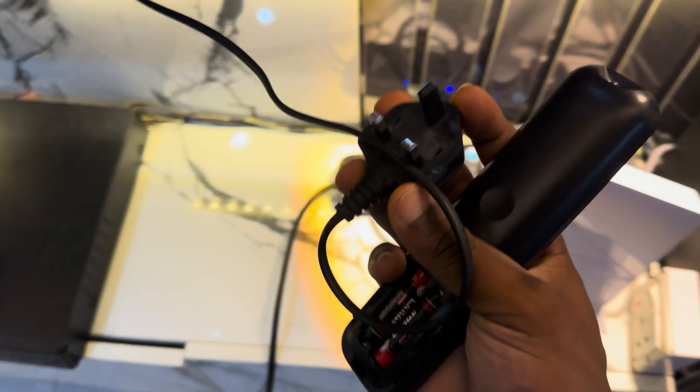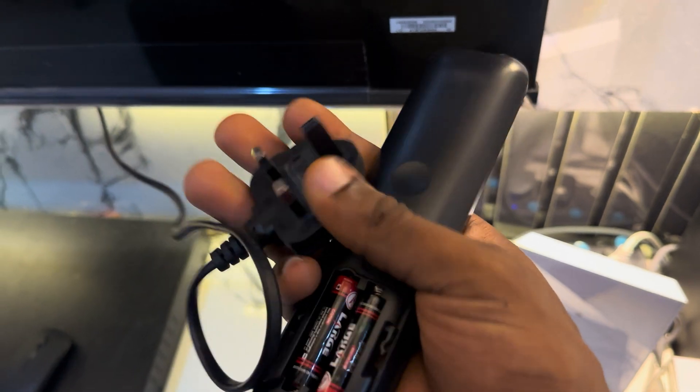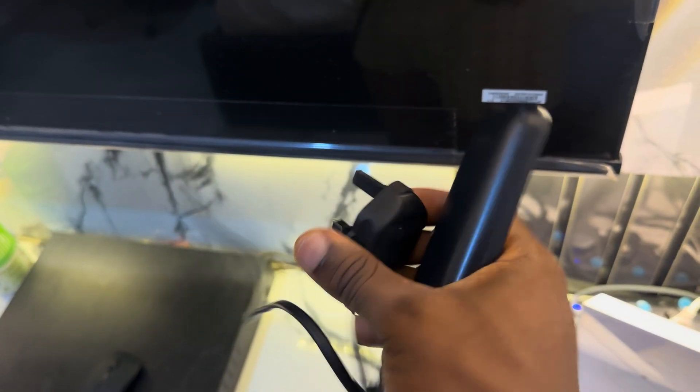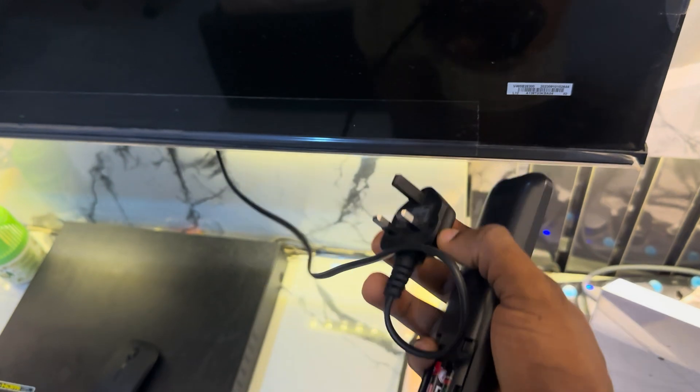Sometimes your TV fuse has stopped working. There's a fuse that comes with the plug right here, so you can check the fuse and see if it is still working. You can replace it — just search for how to replace a fuse on this plug. It is very easy; you just have to remove this part and get another fuse.